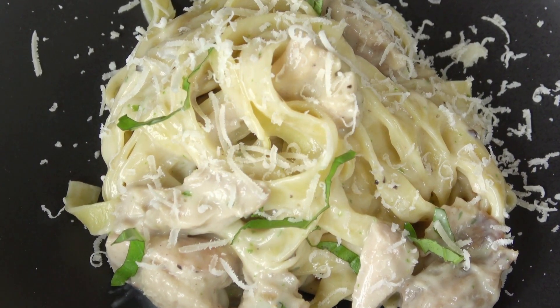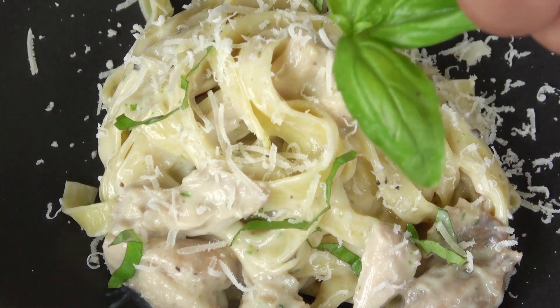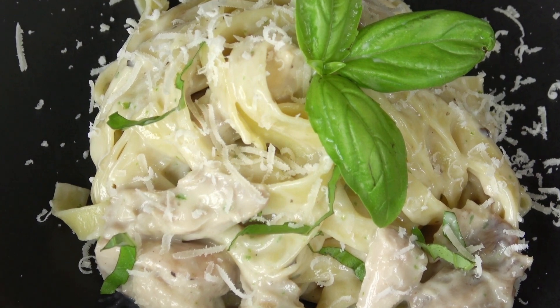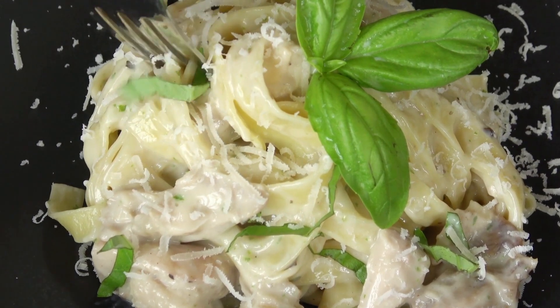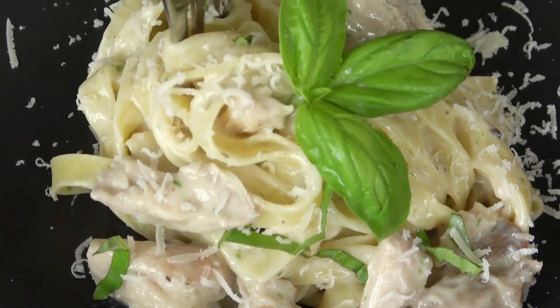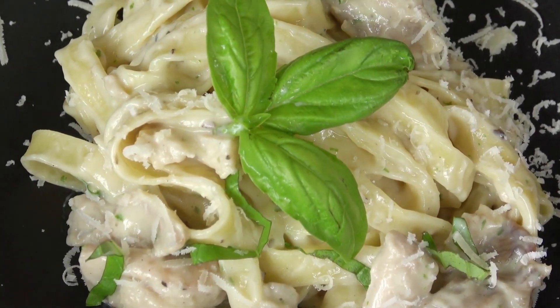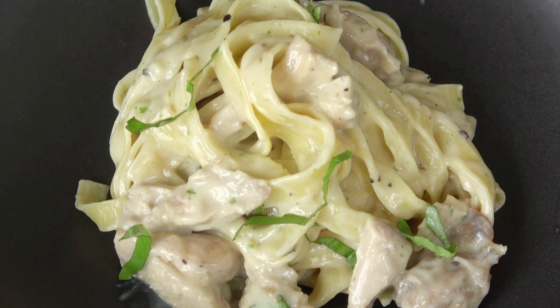For a whole different protein, try this recipe for Shrimp Fettuccine Alfredo. Try something new with the noodles — fettuccine is a traditional choice, but angel hair or spaghetti would also be delicious. Just make sure that the pasta you select can be immersed entirely in the liquid used for cooking.